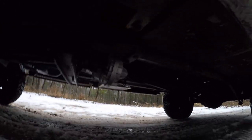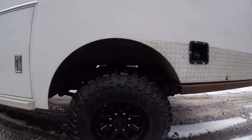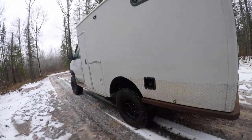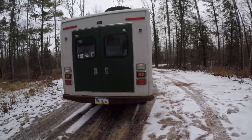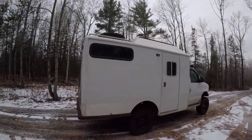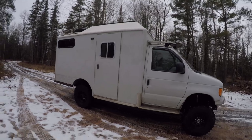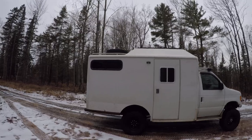Tom Woods drive shafts, aux locker in the rear, 6-inch lift for 35s. The dry weight is 10,500 pounds. It's got 300 watts of solar on the roof as well as a full size spare.